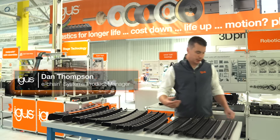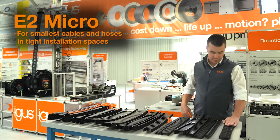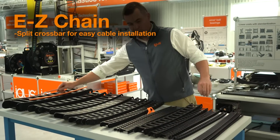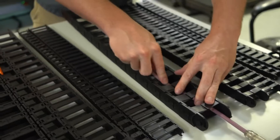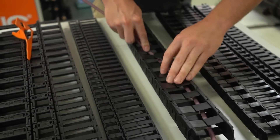We'll start by looking at our E2 Micro Series, able to guide and protect the smallest cables and hoses in tight installation spaces. Next up, we have our Easy Chain product family, which features a split crossbar design. The split crossbar allows cables to be easily installed into the carrier simply by pressing them through the split crossbar. Perfect for low-duty applications where speedy installation is required.